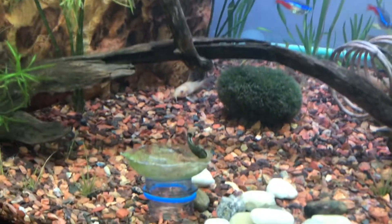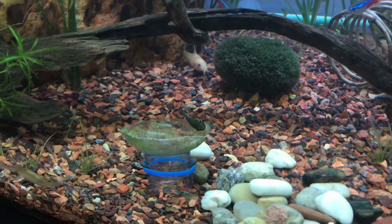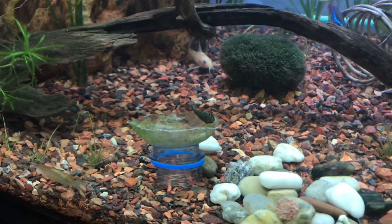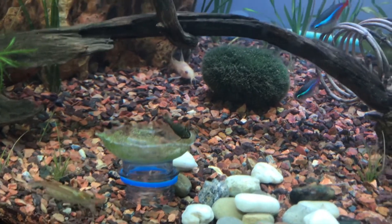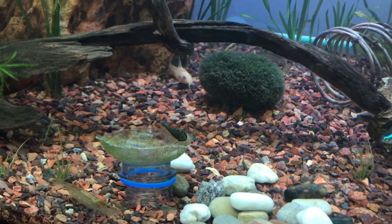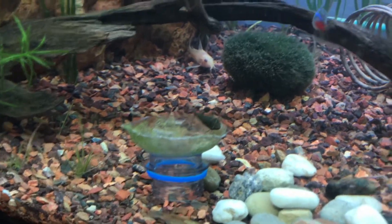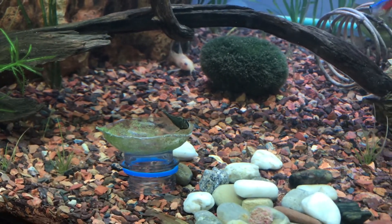Luckily it sank — I was going to tie a little rock to it to keep it down, but didn't need to. You can see it's been in there about 40 minutes, and it took about 40 minutes for the Otocinclus to find it. And there he is, enjoying the algae!